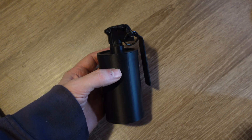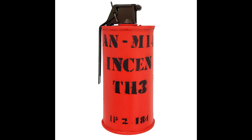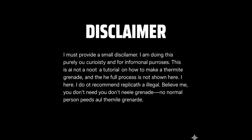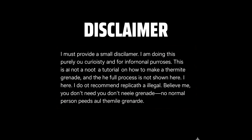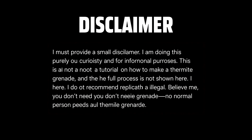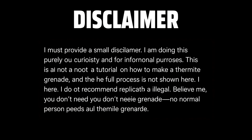I was sitting here thinking about what else to do with it, and I thought — why not make a thermite grenade? I must provide a small disclaimer: I am doing this purely out of curiosity and for informational purposes. This is not a tutorial on how to make a thermite grenade, and the full process is not shown here. I do not recommend replicating this — it may be illegal. Believe me, you don't need a thermite grenade. No normal person needs a thermite grenade. But I am not a normal person. I live in Ukraine, where such things might be necessary.